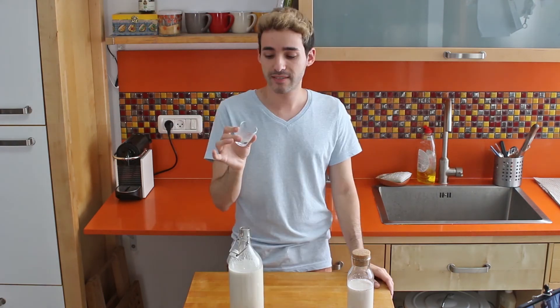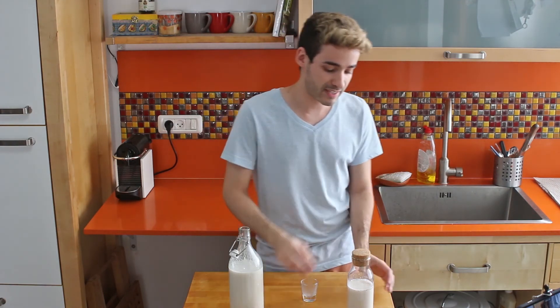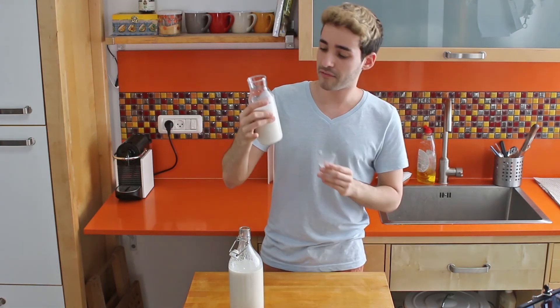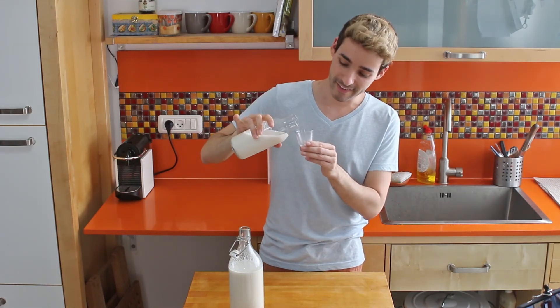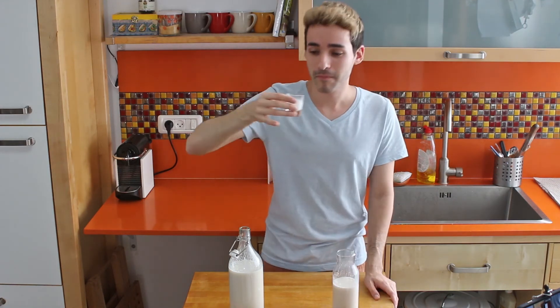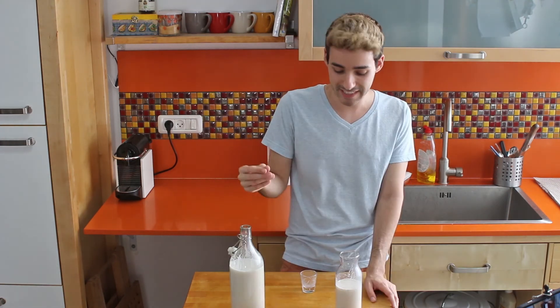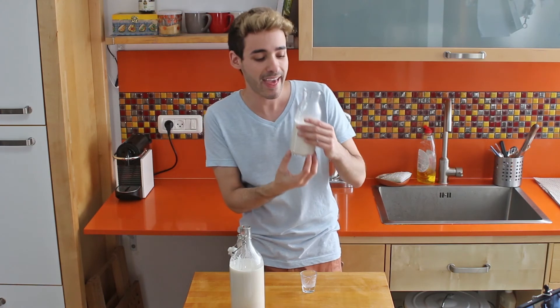Wow. Seriously, now I understand how almond milk is supposed to taste. It tastes awesome! I'm very excited to try this one too. I love it with cereal — cheers to you all, guys. Wow. All that taste. Seriously, like heaven.